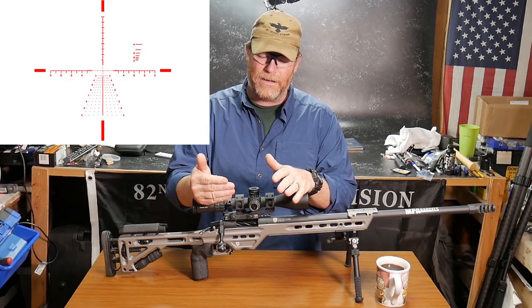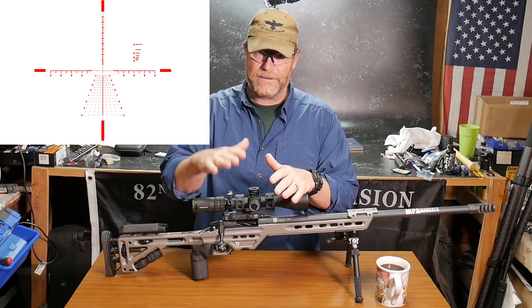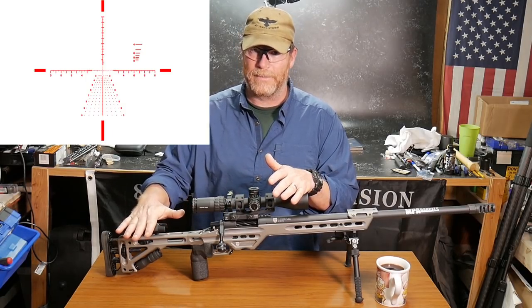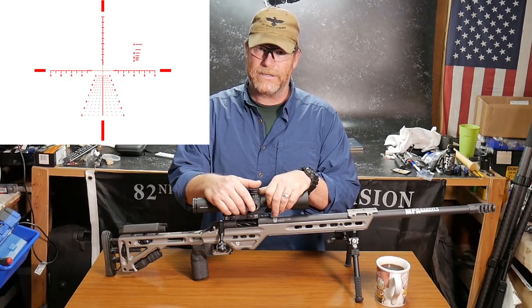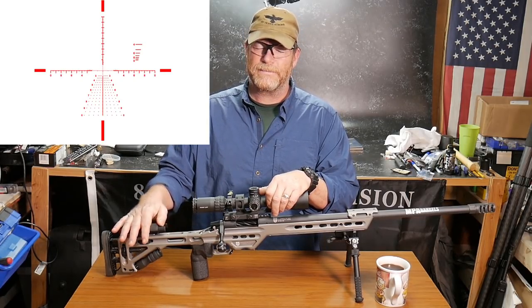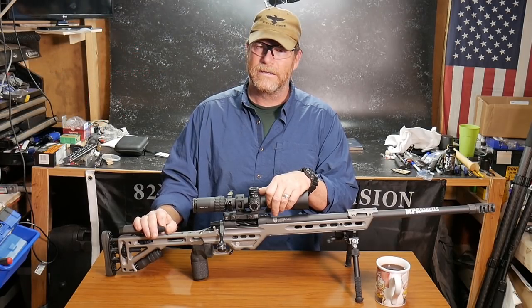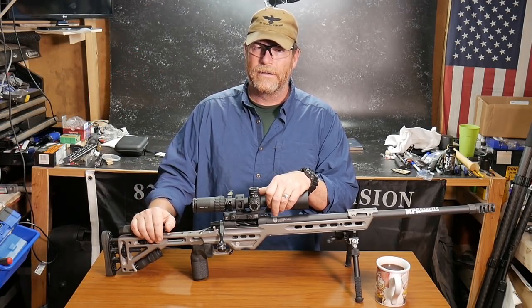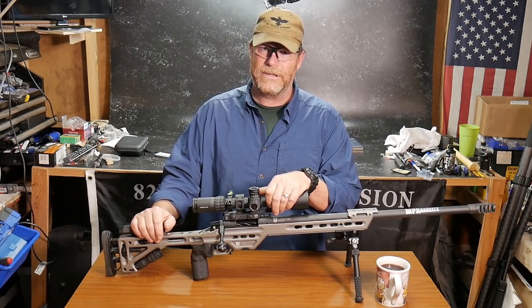There's so much involved in this reticle that it is perfect for this rifle, for me. Let's get into the office and talk details on the reticle, then I'll do the demonstration — taking this thing from 100 to a thousand yards at 100-yard increments, minus the 900 yards, because nobody cares about 900 yards. Let's go, stand by.